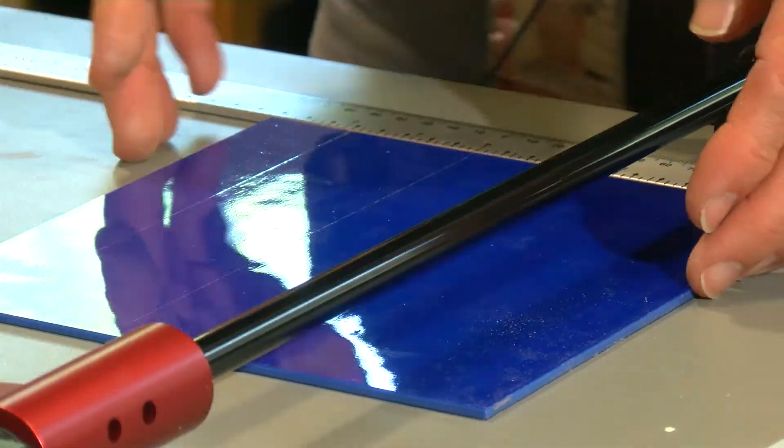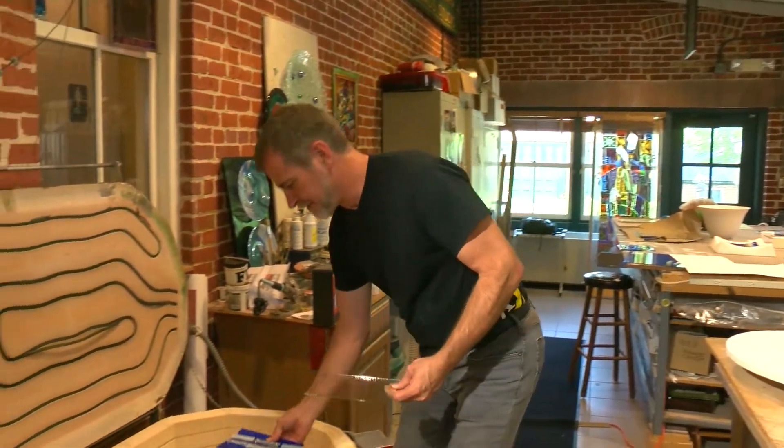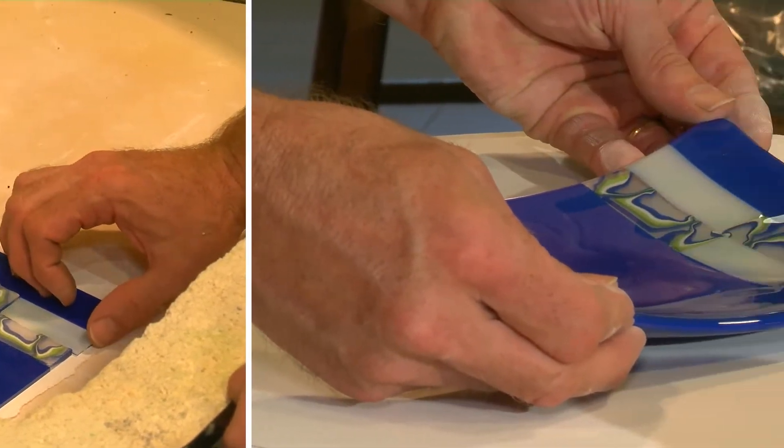Fused glass requires a lot of work from the kiln. We're again working on the tabletop cutting glass, creating pieces, but then we're forming them together and joining them in the kiln.